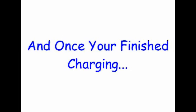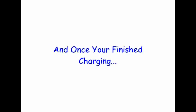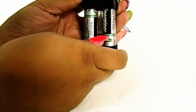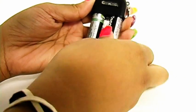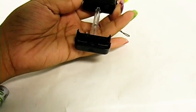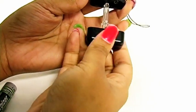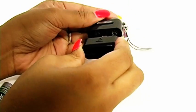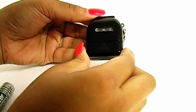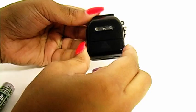And just like that, it's charging. It's just as simple to take apart — all you have to do is pop this bottom lock, pop your batteries out, close it up, and slide it back together.